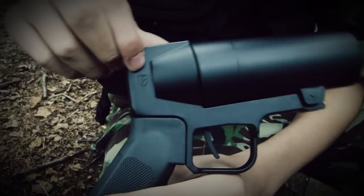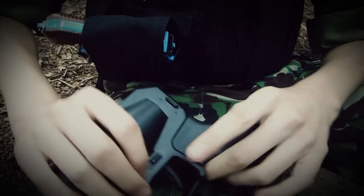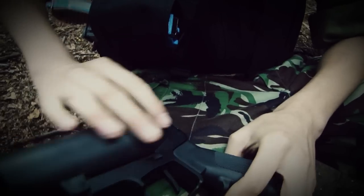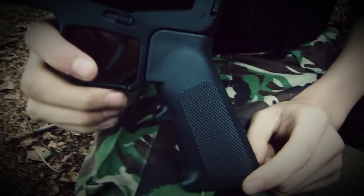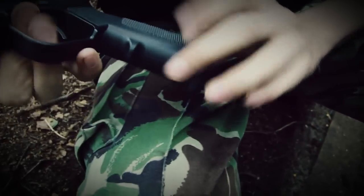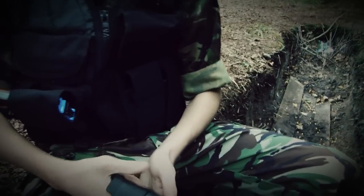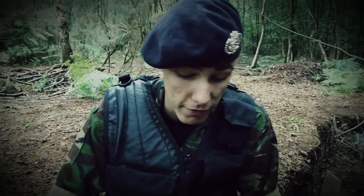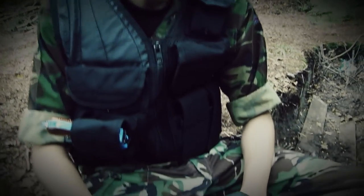Flipping it over you can see the S-Thunder logo once more. Another great thing is this is a lightweight piece of kit made of very strong, high quality ABS plastic. It also has an M4-style hand grip, which is great because if you already use an M4 you'll be familiar with it. When firing you need a good center of balance so the launcher doesn't go everywhere.